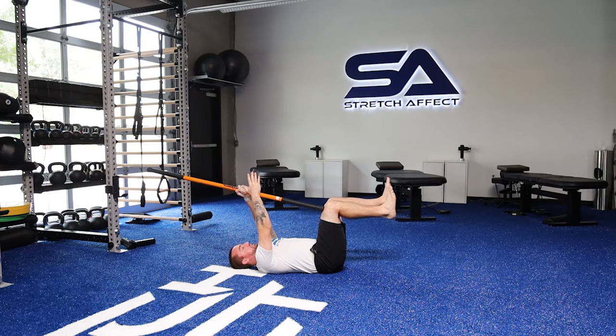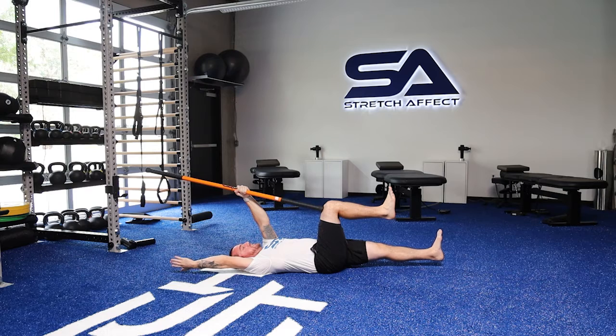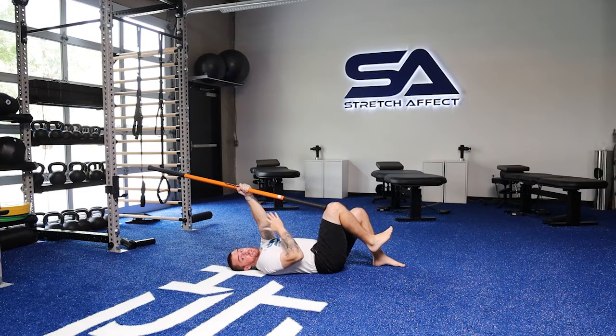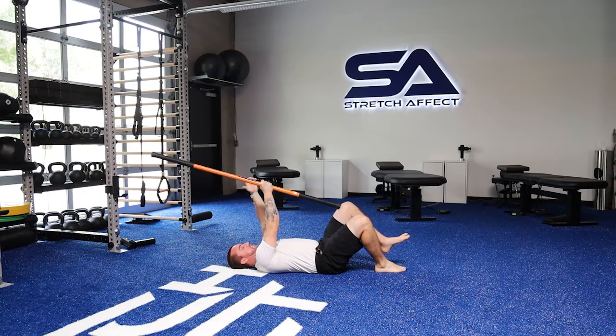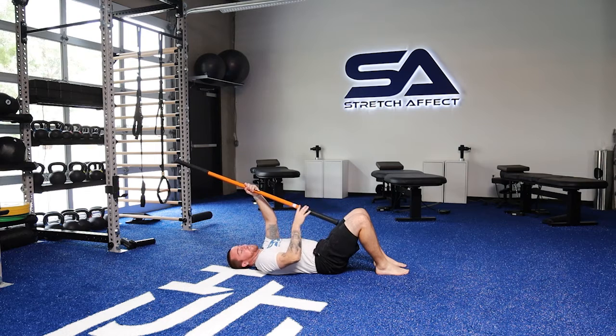So we can do that for reps. I drive in, hold, create that stability, stay tight, come straight back up under control. I could do my reps on the first side, switch sides, and then just complete the prescribed sets and reps on those legs.